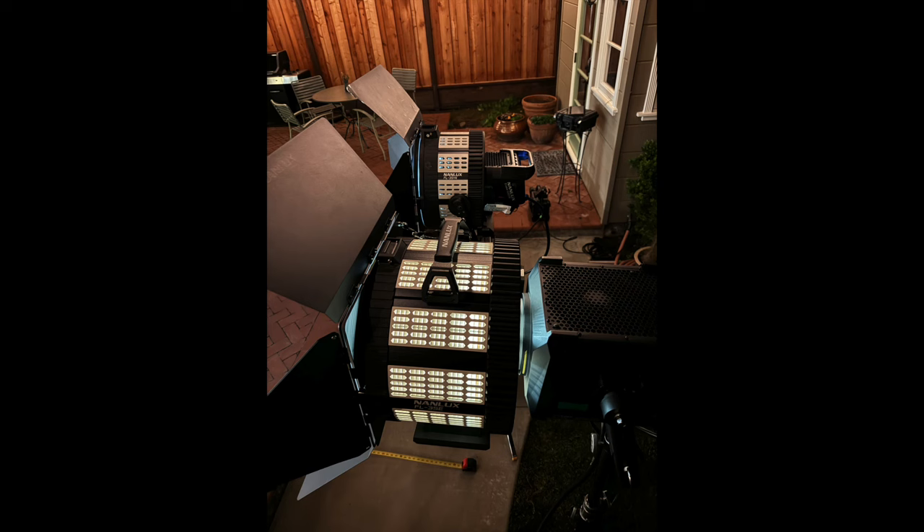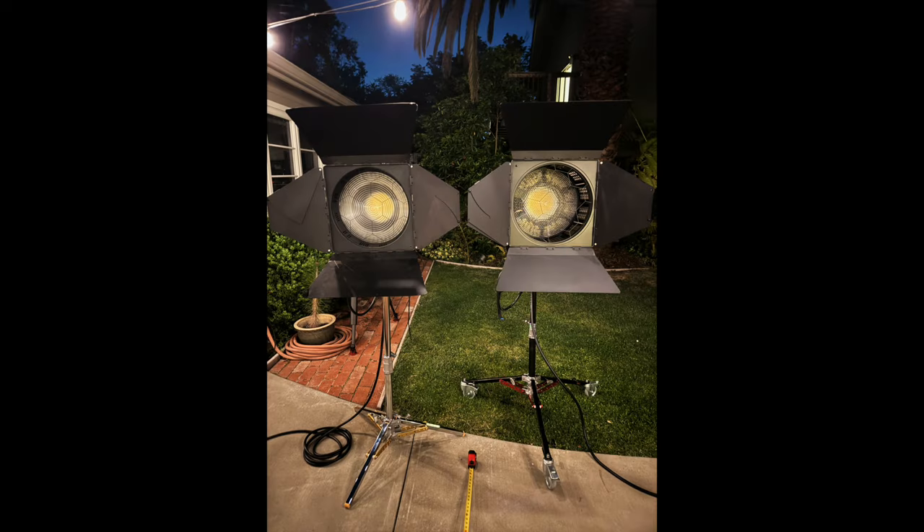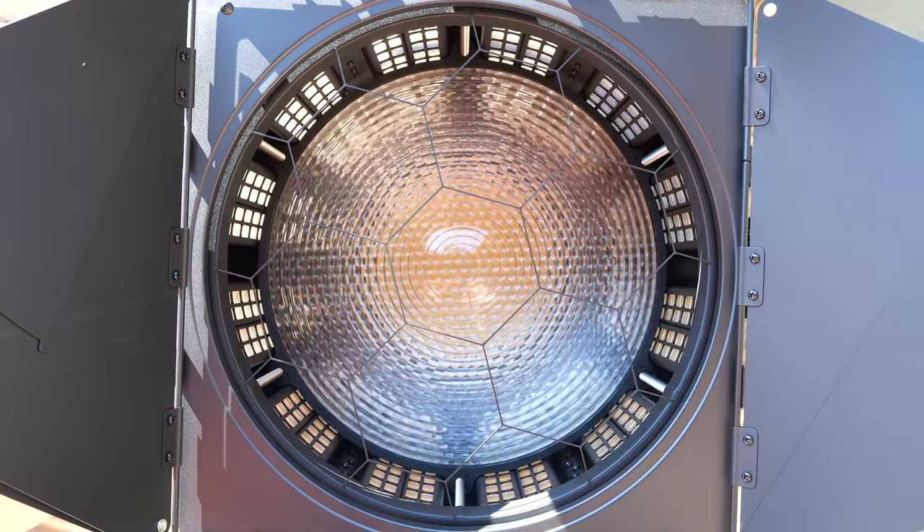The FL35E gives you another way to modify your Evoke 2400B beyond intensifiers — to create crisp shadows and control your beam and light spill with barn doors. Thanks for watching. We'll see you again next time.